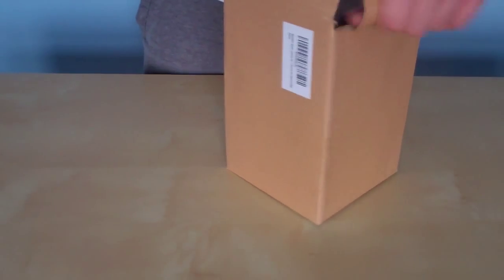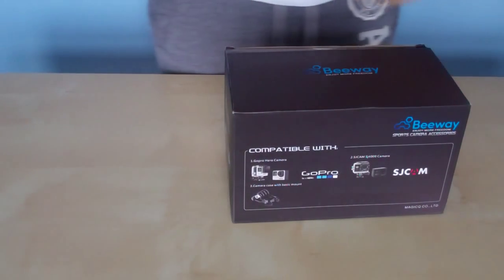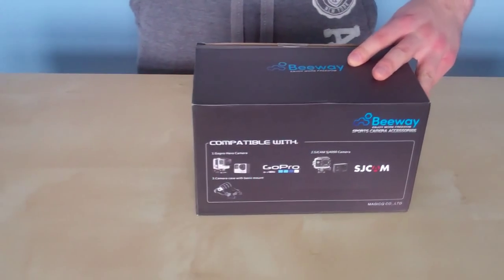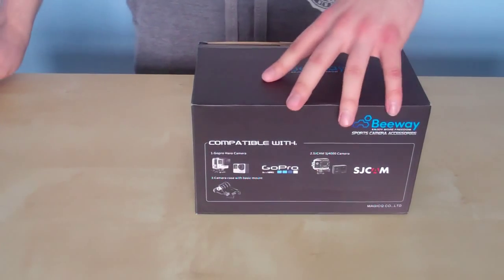So I'm hoping it has everything that I need. Oh, that's cool — it's actually like a handle design. There you go, GoPro, B-Way. That's pretty cool. A bit dented, but it's really pretty cool. Right then, let's open this up.